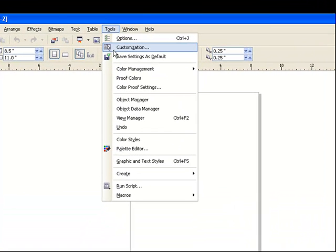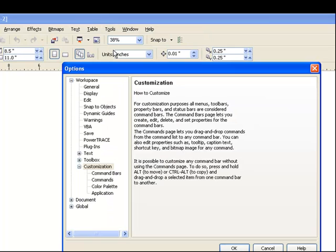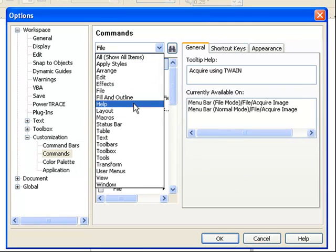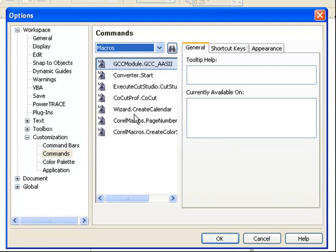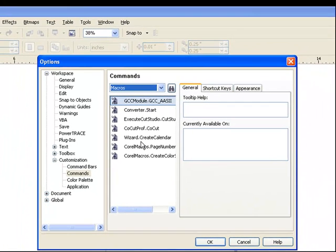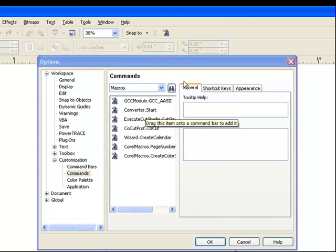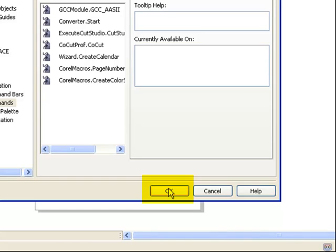Then select Customization, then select Commands. Change File to say Macros, and click and drag the CoCut file to attach it to the toolbar.